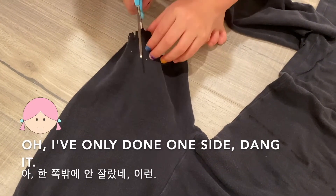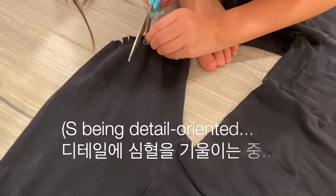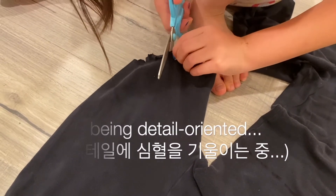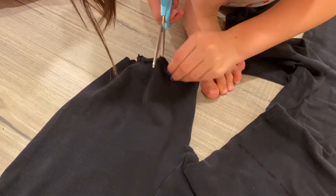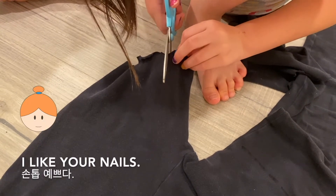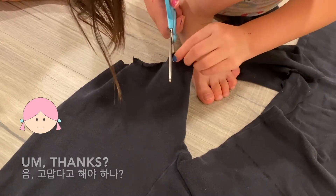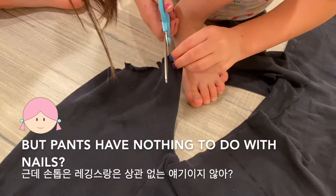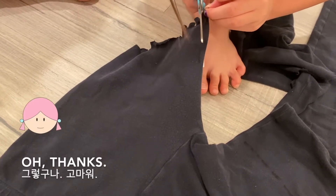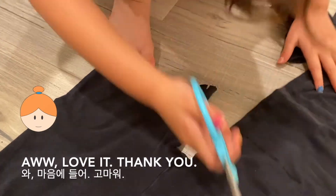Oh, I feel like I'm listening to it. Smells so good. I like your nails. Thanks. But pants have nothing to do with nails — with nail polish. It's just a comment. Thanks. Anyways, look at the fringe. Oh, love it. Thank you.